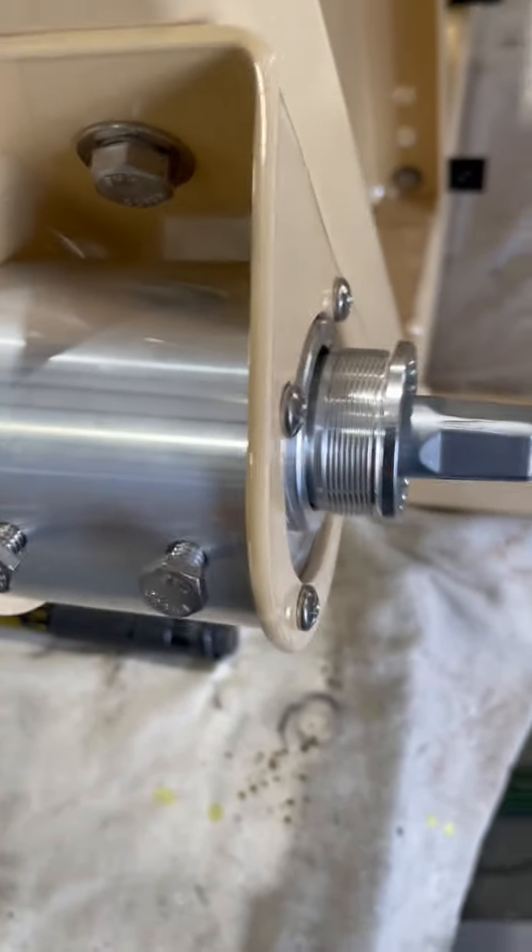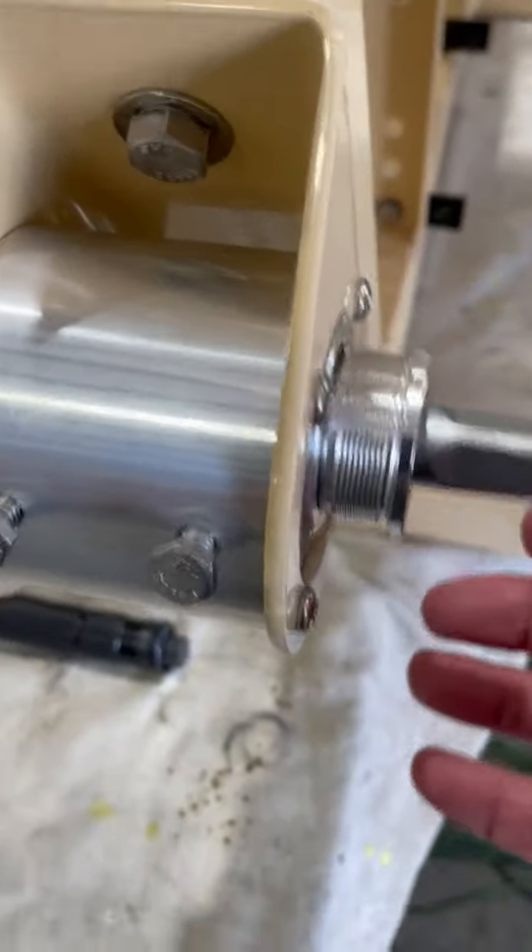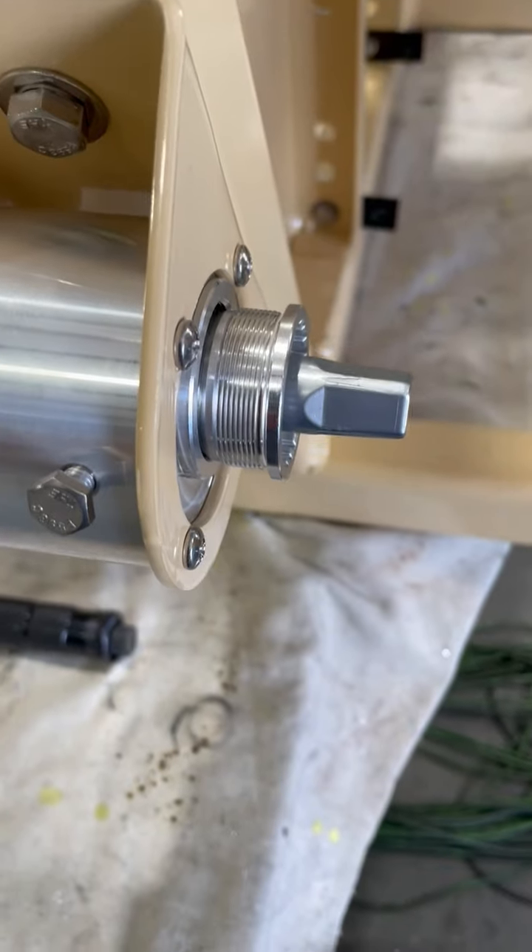When we install these, we use a blue Loctite. We'll put it on these threads when we tighten it, and then we'll tighten it down to the specific torque.